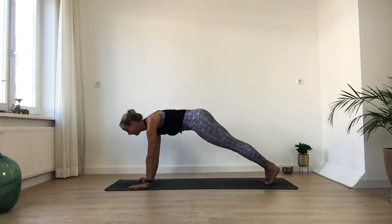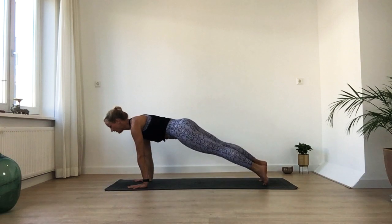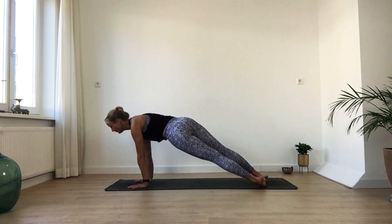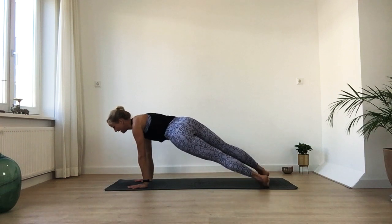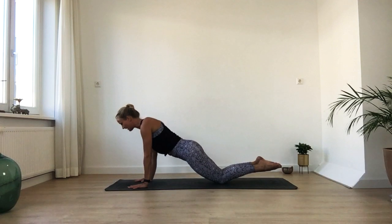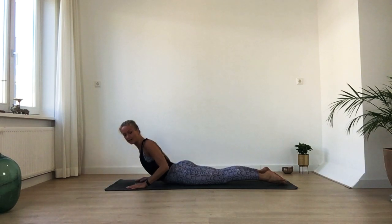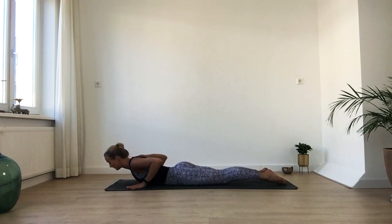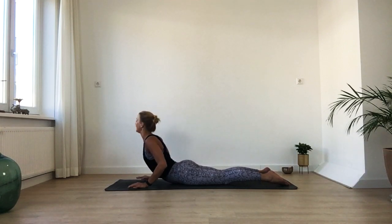Just hold your plank for a moment. If you like to, bring your heels from side to side. Try not to hang into your back or into your shoulders — just feel the movement, the mobility, and the strength. When you're ready, come to the center, bring your knees down, come all the way down onto your belly. Then see if you can slowly lift your heart up, look over your left shoulder, gently come back. Lift your heart up, look over your right shoulder, then go back down.